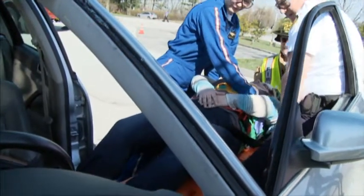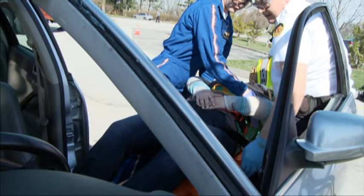The patient and vest device are secured to the long backboard. The patient's lower extremities are immobilized to the board and the long backboard is secured to the ambulance cot.